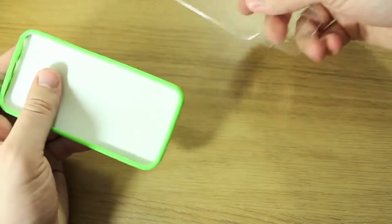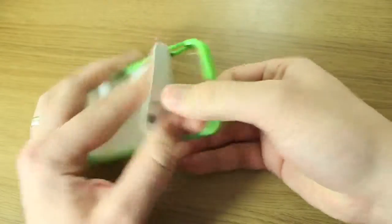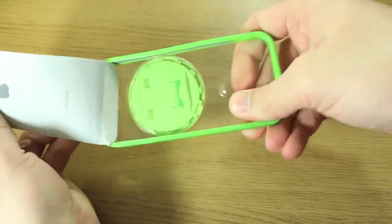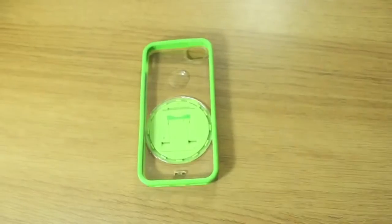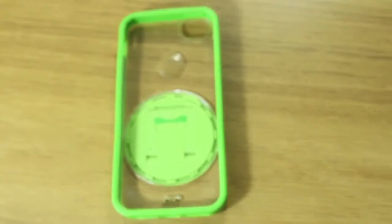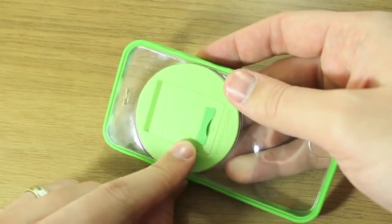I'll just take it out of its packaging — I wanted to give you a quick overview of this. Inside is just this piece of cardboard. As you can see from the outset, it's essentially a transparent case but it's got this rather unique looking kickstand built in.